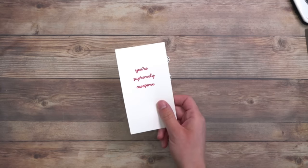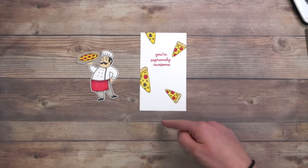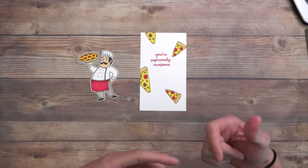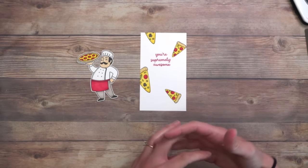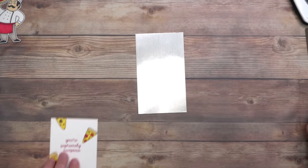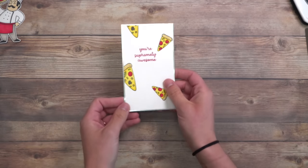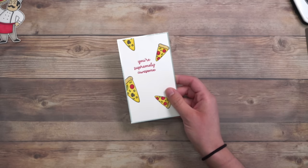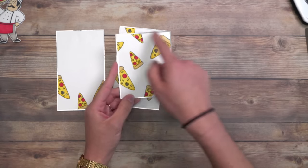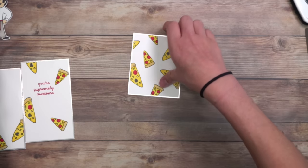I took the 'your supremely awesome' insert and all I did was randomly stamp some pizza slices from the stamp set — the big one and the small one — colored them in. This is a great technique when you don't have a background stamp or you don't want to use designer paper: just use the pieces in the stamp set and randomly use it to make a background. I thought this needed a little sparkle and some shine, so all I did was cut out a piece of silver foil, add some adhesive to the back, and layer this up. I did the same thing for the other insert — stamped some pizza slices towards the bottom and laid it on silver. And then we have our focal point, which is the front of the card, where I just stamped pizza all over the place.